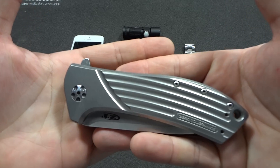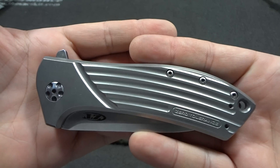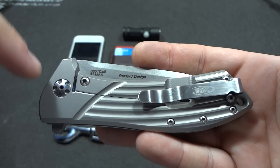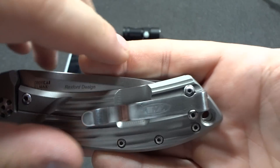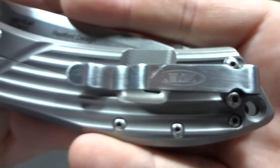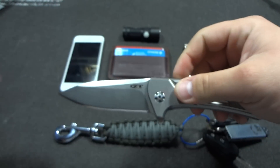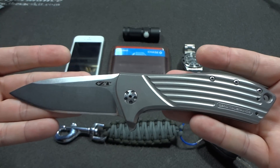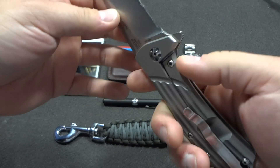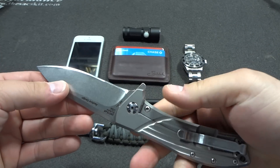I still use the same EDC knife, which is a ZT 0801, but I did polish up all the hardware — all of them, even the clip ones. The black just didn't look right. This knife is very nice. I'm actually trying to get a Sebenza 25 — it's a little more narrow and I think it'll fit better in the pocket — but this is still a great knife I use every single day.